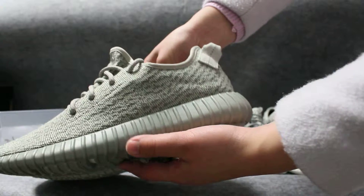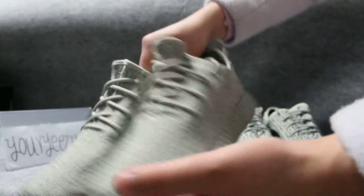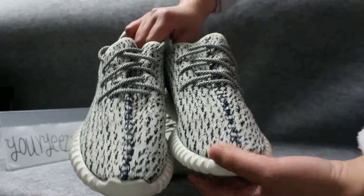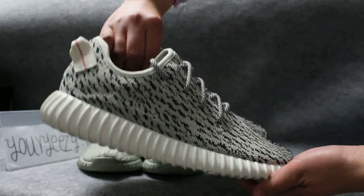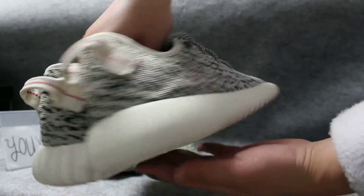This pair of shoes is the Moon Rock colorway. Look at this pair of shoes — this shoe is the Oxford Tan colorway.